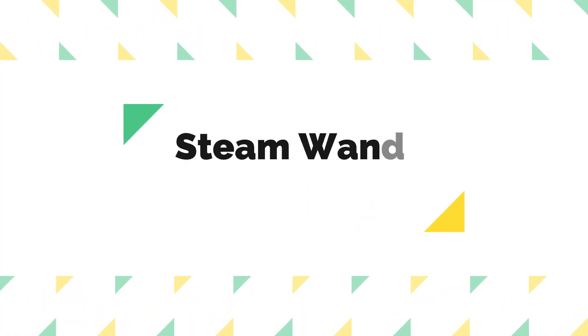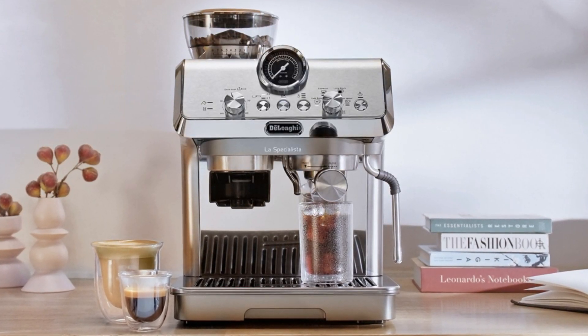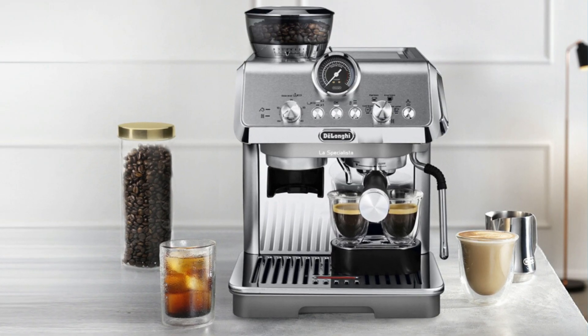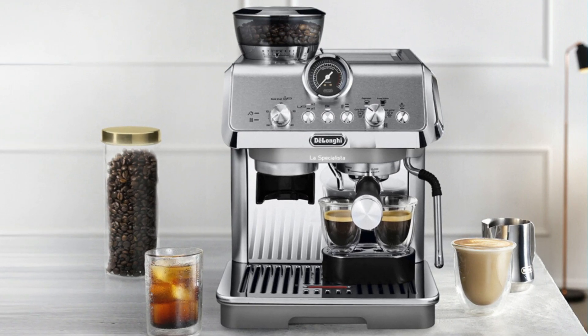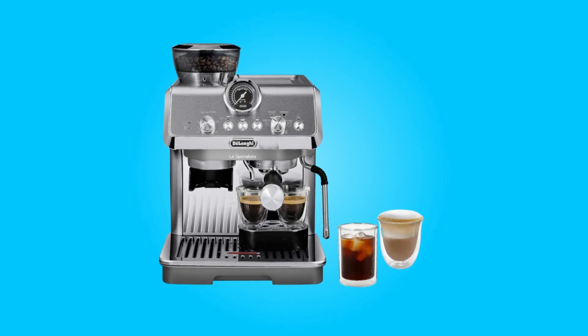Number two, steam wand mastery. The machine boasts a powerful commercial-style steam wand that heats up quickly and delivers the right steam pressure for creating a smooth microfoam, perfect for latte art enthusiasts. This feature is crucial for those who enjoy crafting professional-looking coffee creations at home.